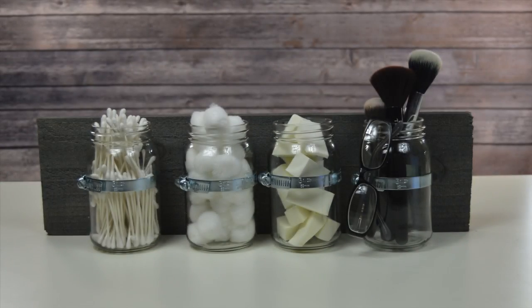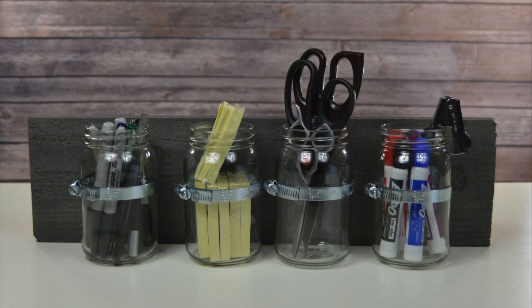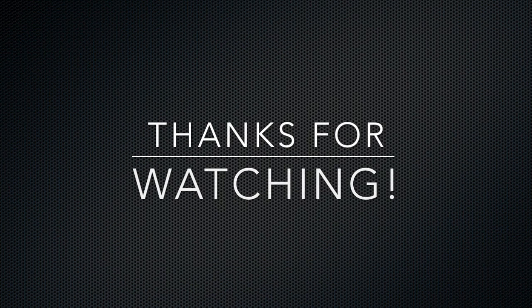So that is it for this DIY. As you can see it's super easy to make and it's also super affordable. All of the links to the products are listed down below as usual. Thanks so much for watching — if you liked this video please give it a thumbs up, subscribe if you're not already, and I'll see y'all in my next video. Bye guys!